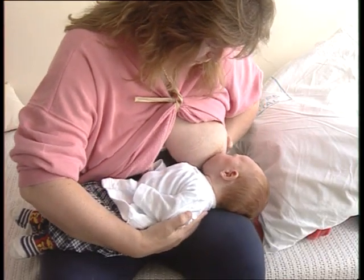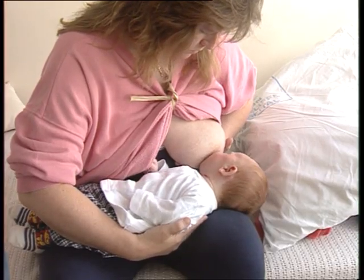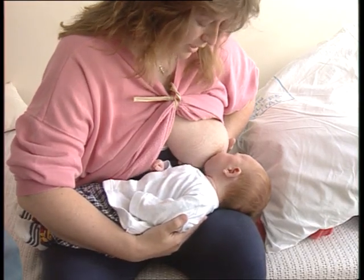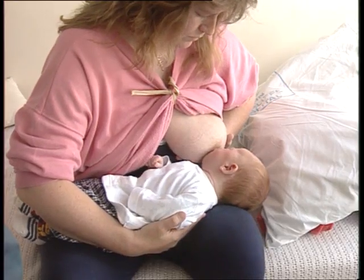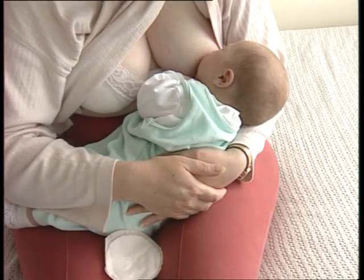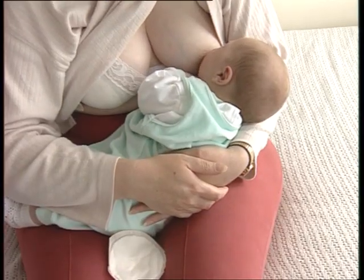If the infant is poorly positioned, the child is on his back, with his body turned away from his mother. The infant's body is not close to the mother. She is not supporting his whole body. This infant is poorly positioned — his body is not close to his mother and is not well supported.